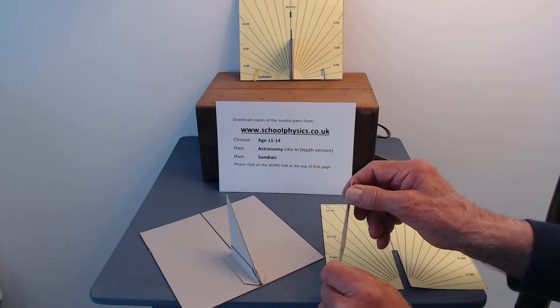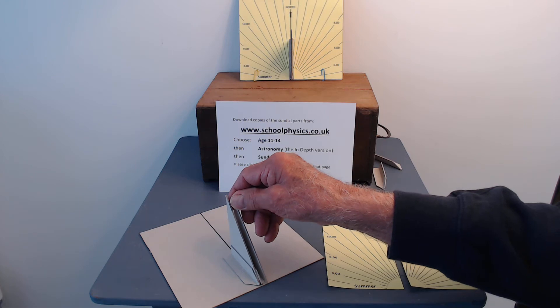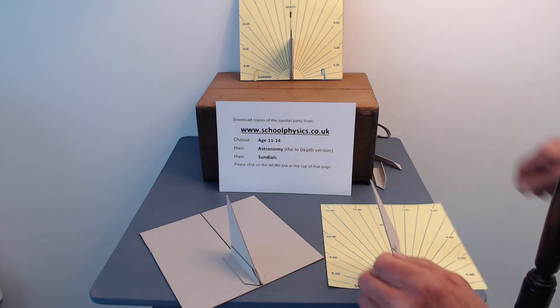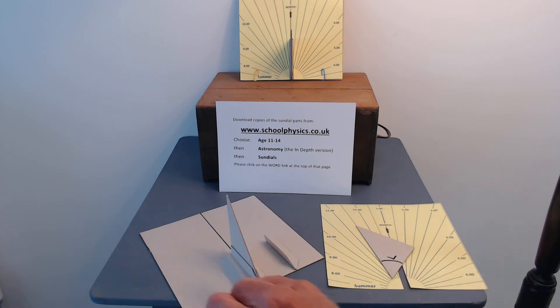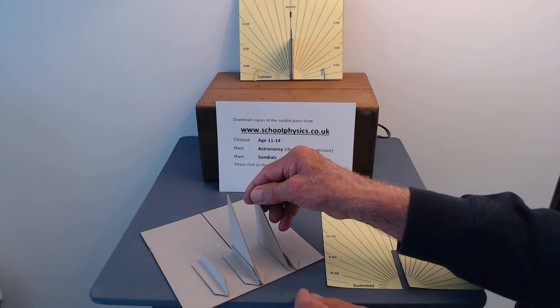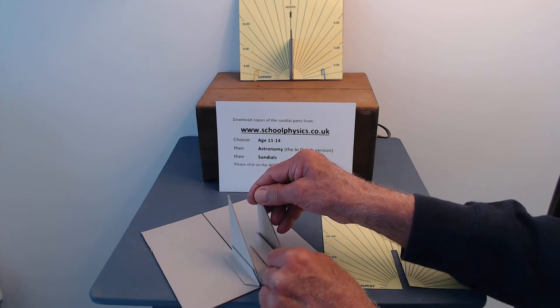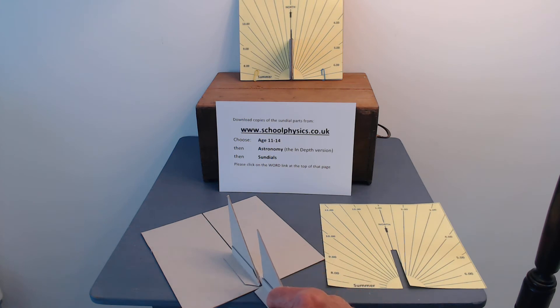You're going to stick the gnomon down onto the base plate along that center line. To do that we have two pieces of bent cardboard, one that will go either side of the gnomon, and the gnomon will be stuck to those. Then all of them will be stuck to the center of the base plate along the line.